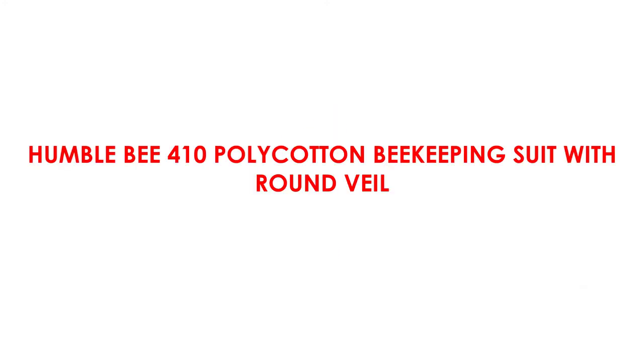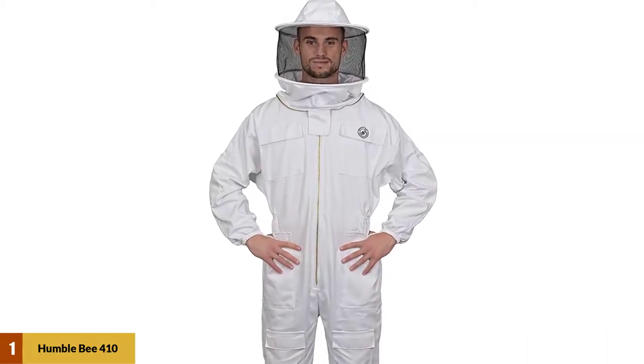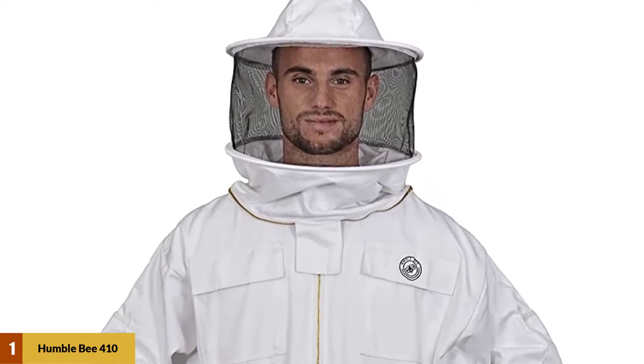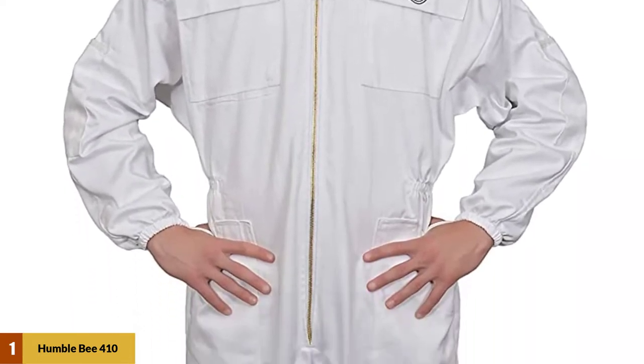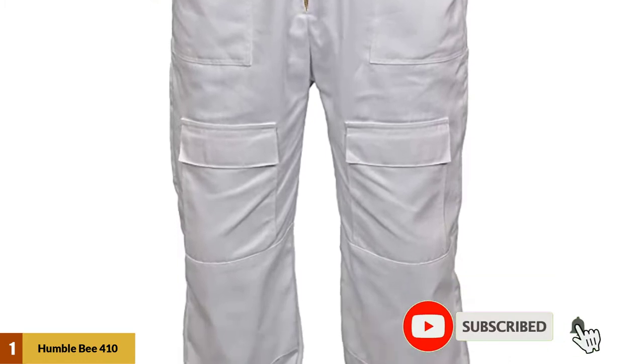At number 1: Humblebee 410 Polycotton Beekeeping Suit with Round Veil. The Humblebee 410 polycotton beekeeping suit has a cell-supporting round veil, strong and agile brass zippers, long-lasting double-stitched pockets, and a superior carrying case that makes it dependable for beekeeping and conservation. The medium weight of 50% cotton gives outstanding protection against bee stings and maximum comfort in all kinds of weather conditions.